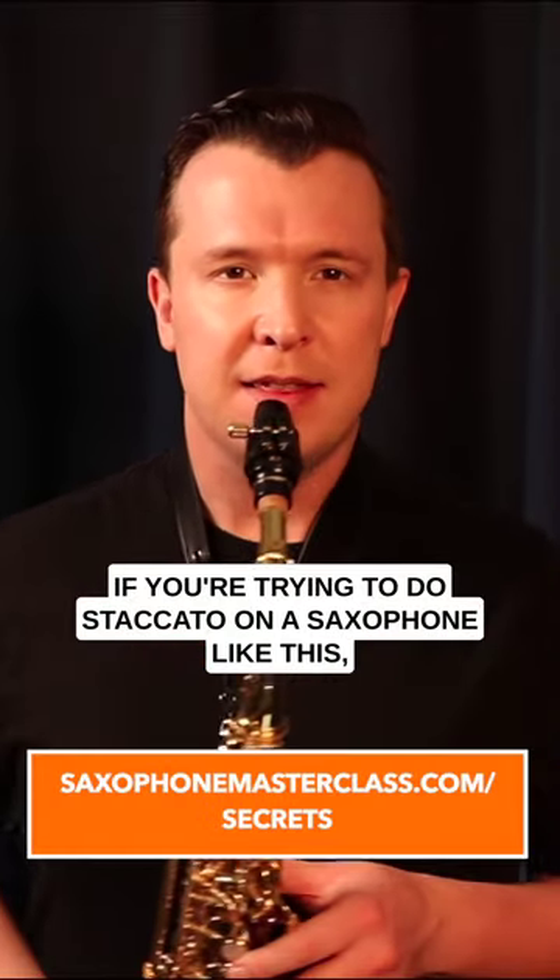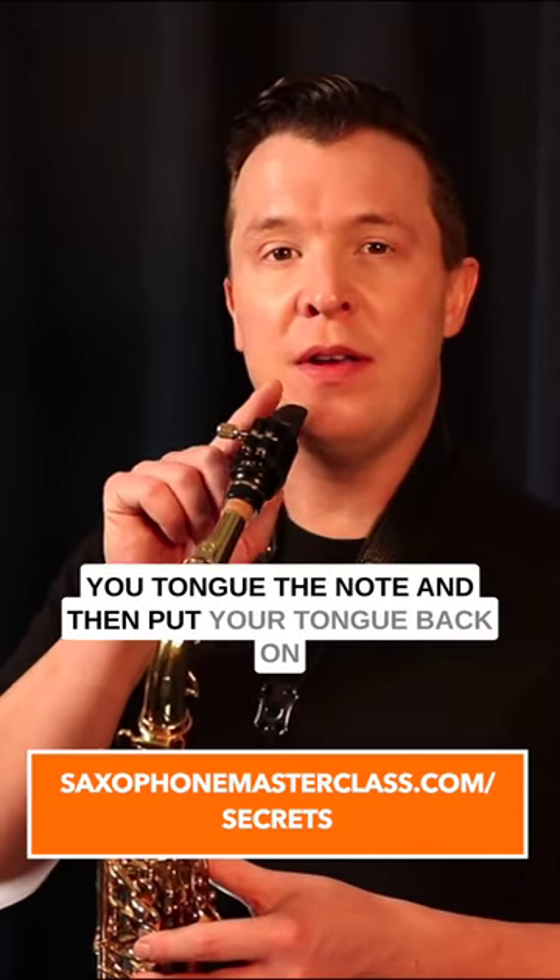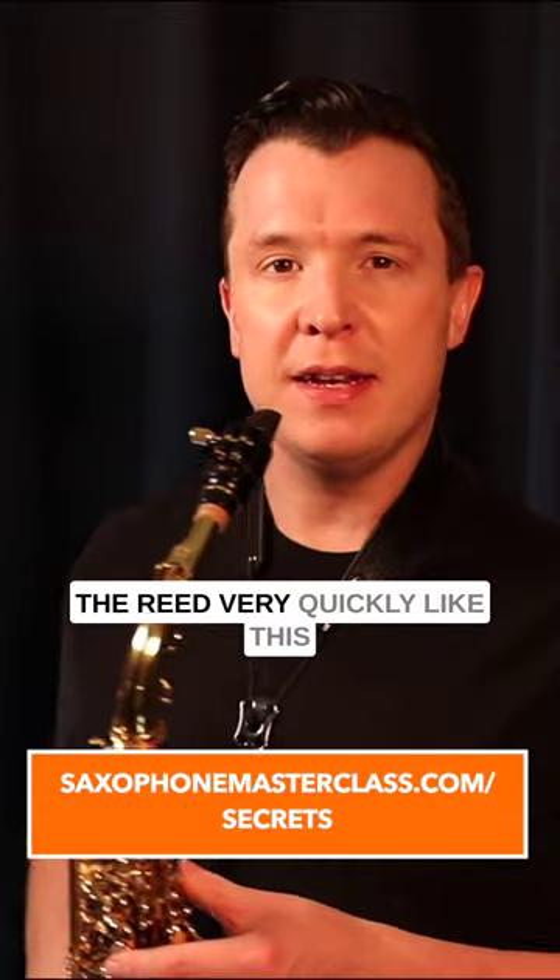If you're trying to do staccato on the saxophone, this is how you do it: you tongue the note and then put your tongue back on the reed very quickly, like this.